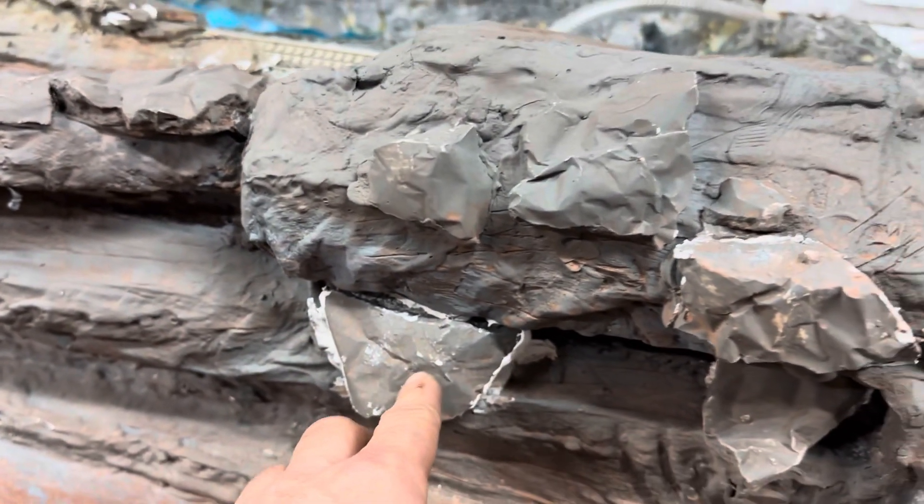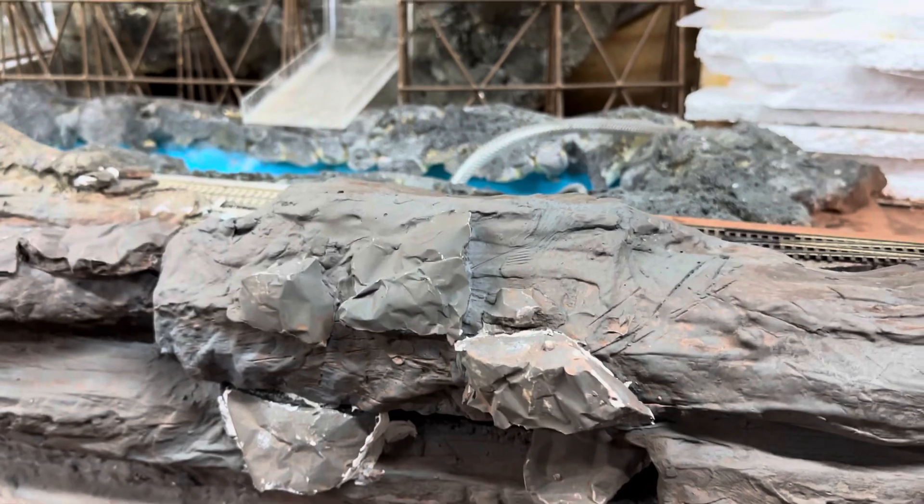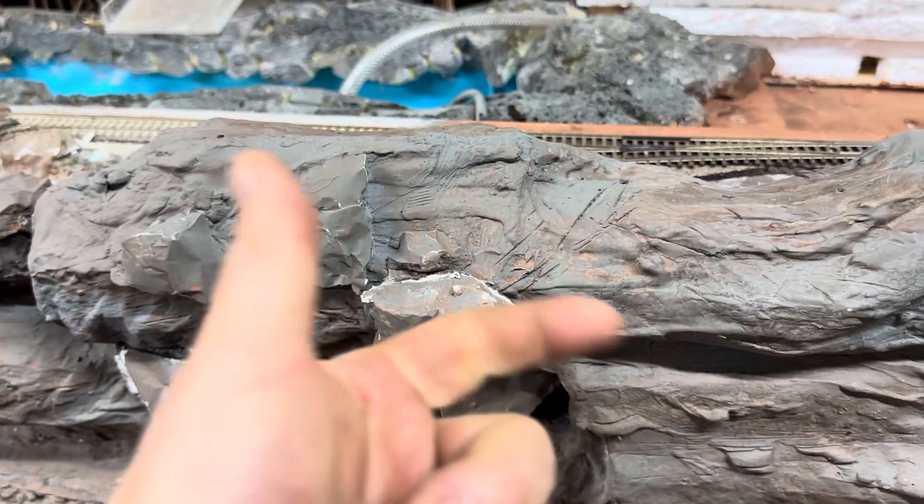Check out these awesome rocks I created. Go check out my older videos on the early creation of all this and you'll see how I created this. Really simple technique: watered-down plaster and aluminum foil.